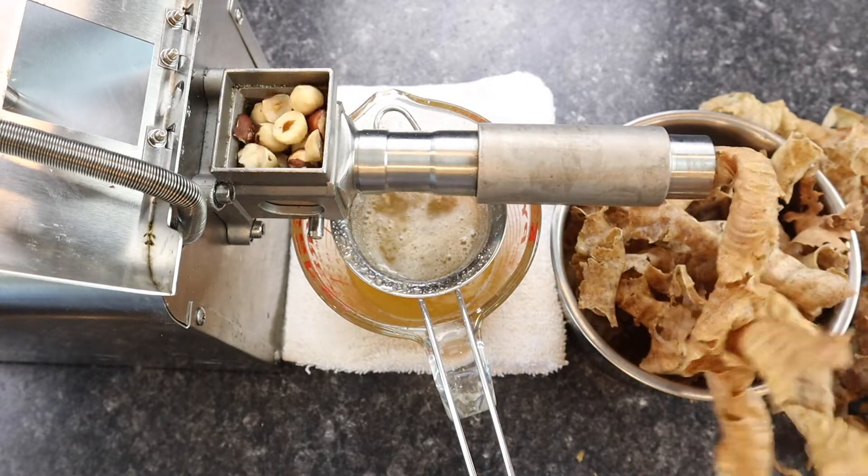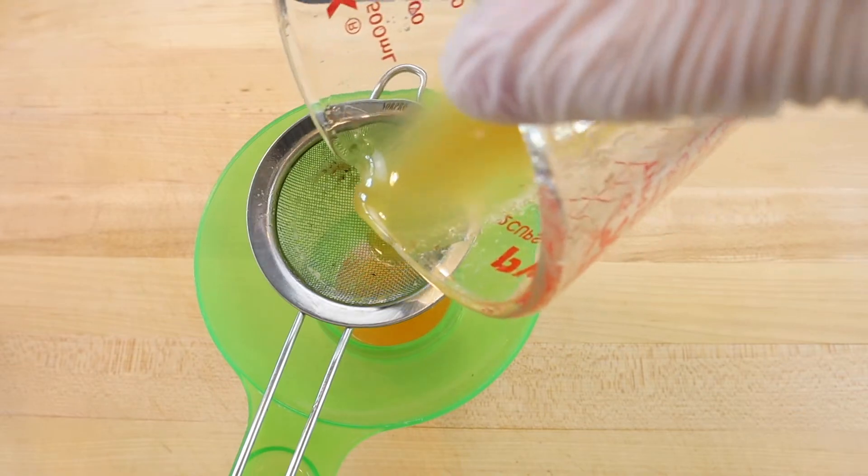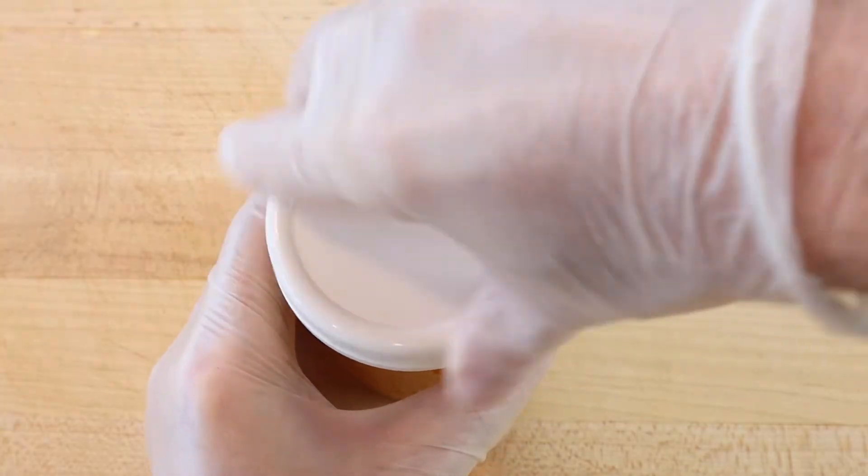Chopping the nuts up will make it easier to feed them into the machine, and after the oil is pressed, it is filtered into a small mason jar.